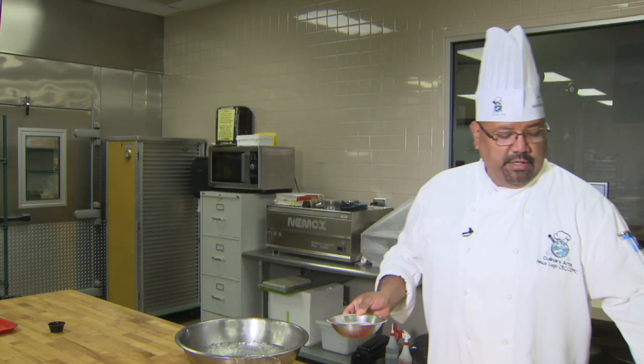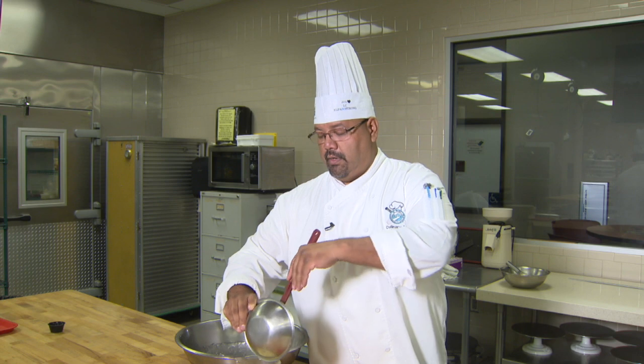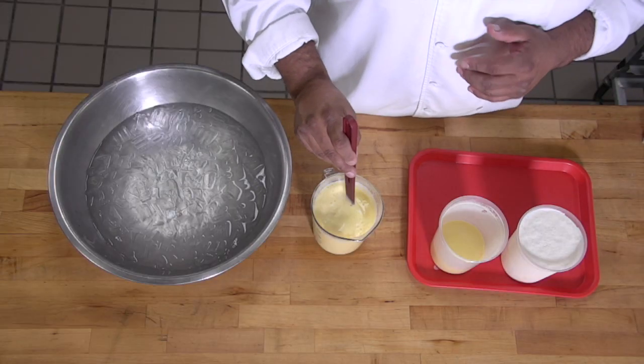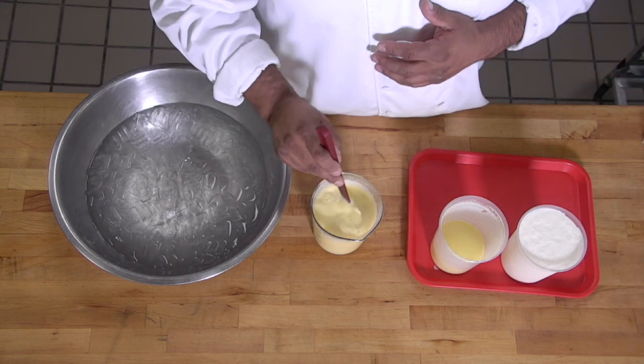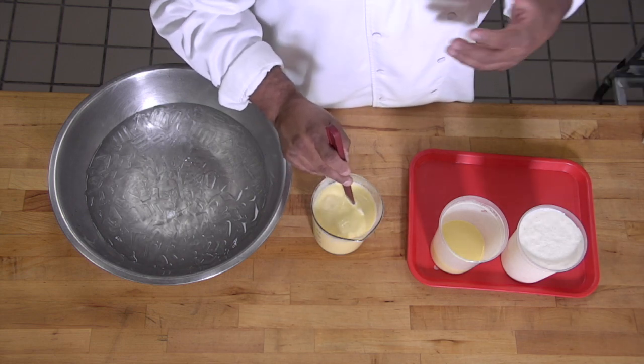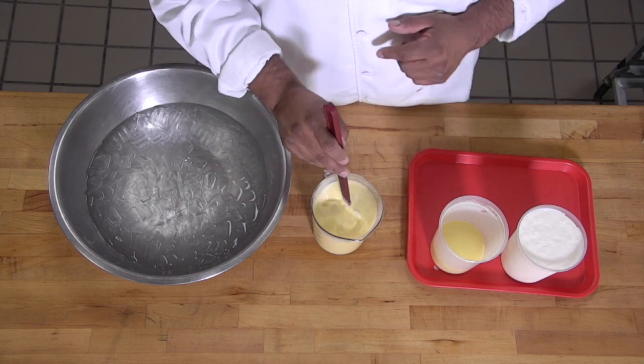I'm going to pour the melted gelatin into my warm vanilla sauce and stir. I want to make sure this product stays warm and that it's all melted through. If it's not warm or not melted through, a couple of things can go wrong: one, you'll have streaks of gelatinous ribbons in your product; two, your Bavarian is not going to set to the desired texture, because the gelatin just never got absorbed.